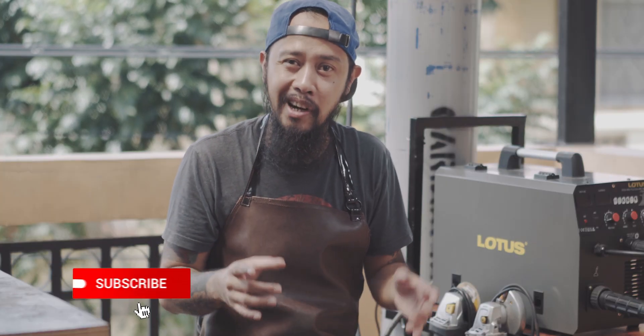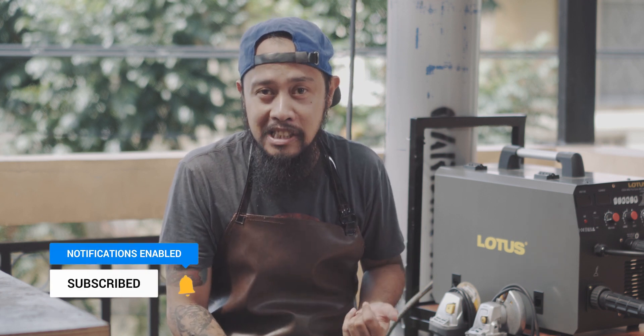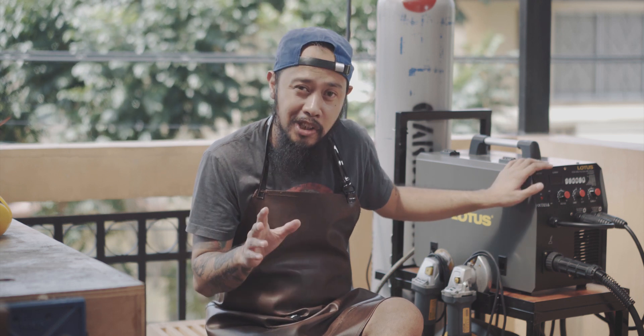Welcome sa part 2 ng aking metalworking series from scratch, where I document my journey in metalworking. So dun sa episode 1, sinetup natin si Lotus MIG welding machine and I had my very first taste of welding, which is awesome. At sa video na ito, I will build this awesome welding cart. And at the same time, iti-discuss ko rin yung four major tools or accessories when it comes to metalworking, at yung mga challenges na na-experience ko while using these tools.